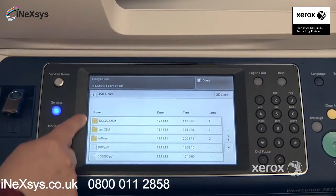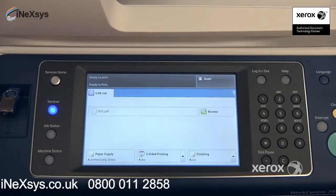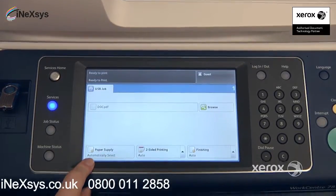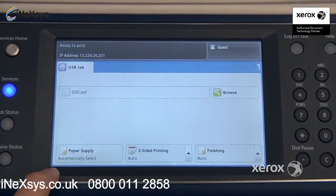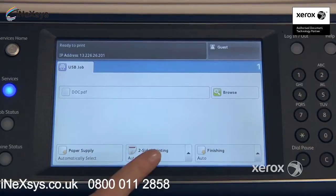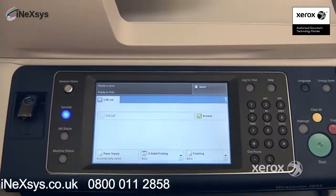Only the files that are printable will actually appear. That includes PDFs or images such as TIFFs or JPEGs. Select the document or file you'd like to print, and you can make changes to your paper supply if you want to print on any particular paper. You can select your paper tray from here, and indicate if you want to print two-sided or have your prints come out stapled, and so on.